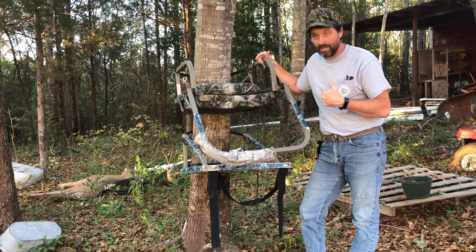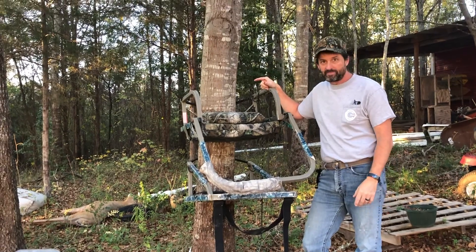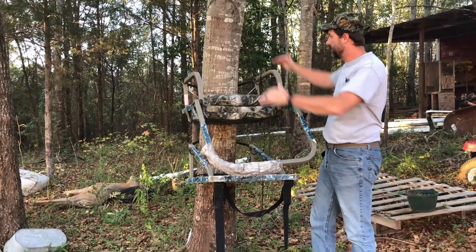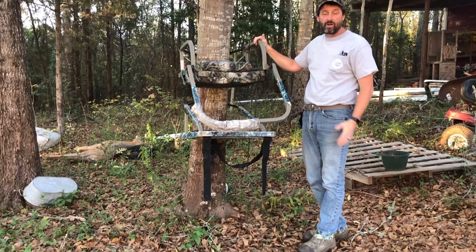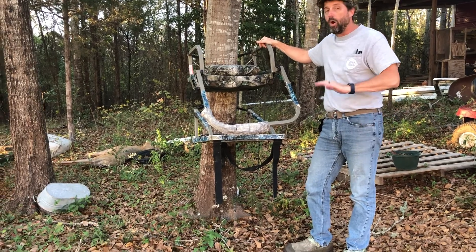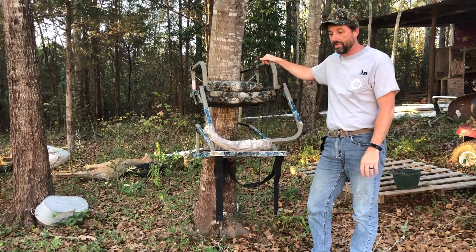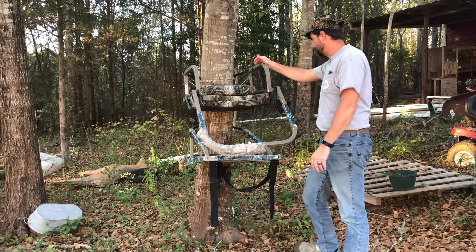First of all, don't yell at me because I don't have a vest on — I always climb with a safety vest and I have a lifeline, and I've got other videos on that. I'm only going to be right here on this tree, so I'm not bothering with all that gear for this short test. I always hunt with a safety vest and lifeline — the lifeline is one of the biggest game changers in safety as far as I'm concerned when hunting out of a treestand.